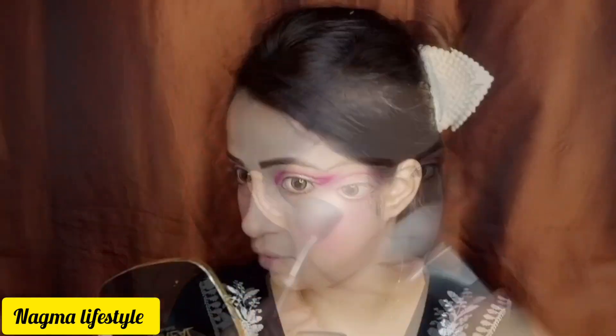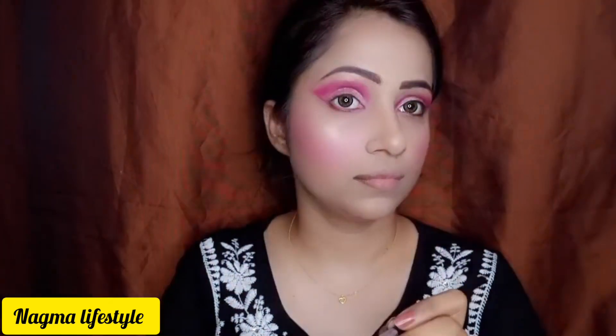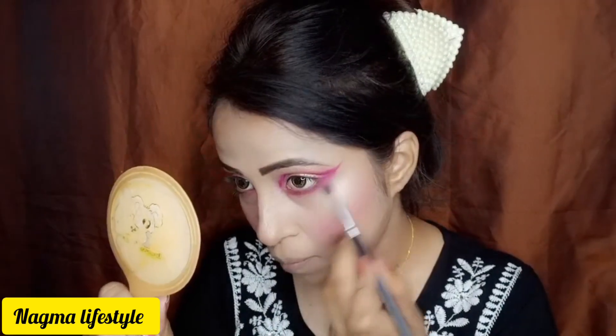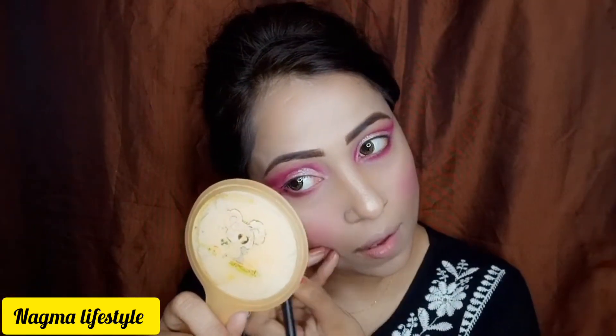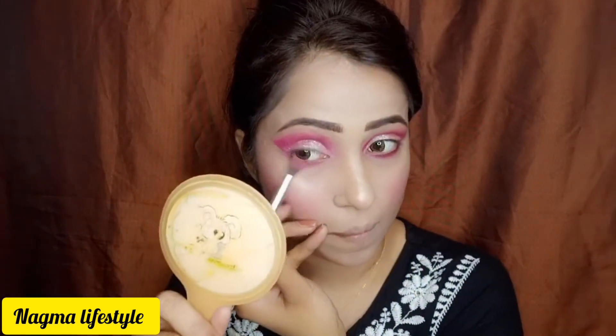My base makeup is complete. I have shared the base makeup with you, and now I will complete the eye makeup like I did at the top. With a flat brush and then a fluffy brush, you have to do the same steps: take a flat brush and draw it properly, then use a blending or fluffy brush to blend it in the eye area. Blend both sides equally.